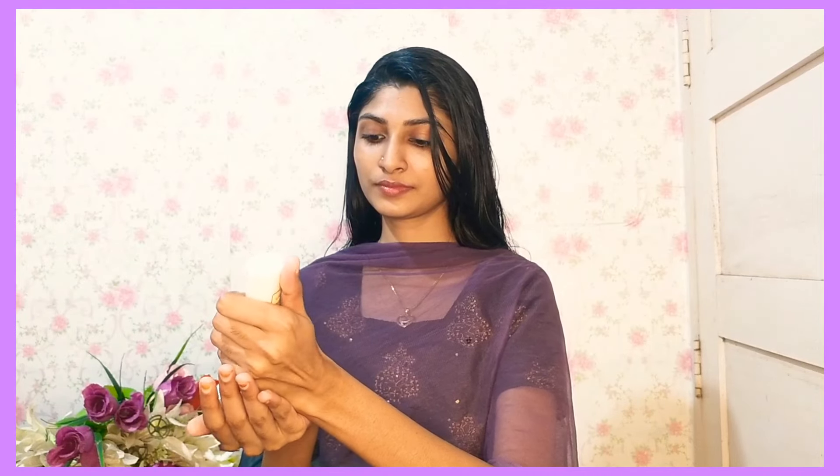If you want to use a moisturizer, you can use LATME Peach Milk Moisturizing Body Lotion. I have a lotion type. If your skin is a little oily, use moisturizer as a gel or lotion base — light and creamy. I am using LATME moisturizer. You can remove a layer and leave it.